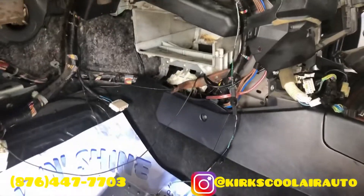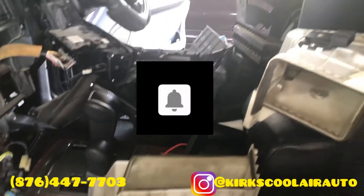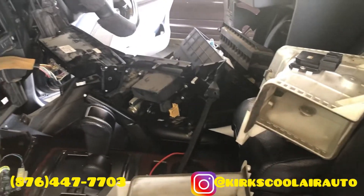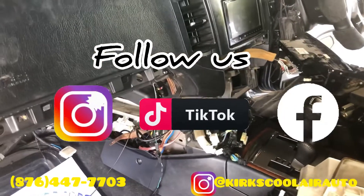If you are new on this channel, please subscribe and hit that post notification bell so you will never miss a video. You can also follow us on Instagram, TikTok, and like us on Facebook.